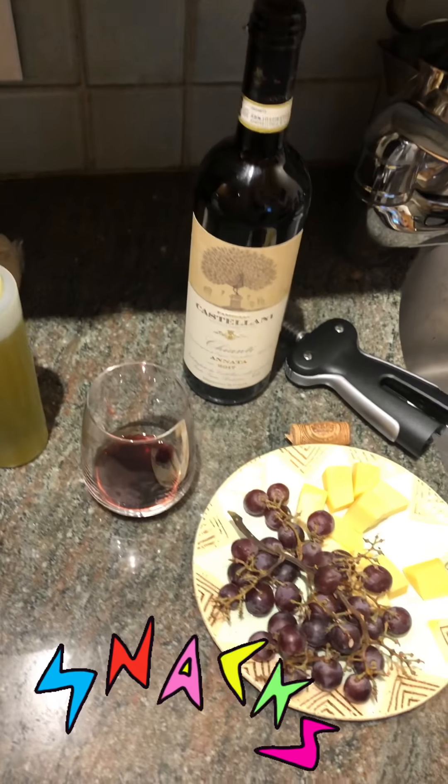First is step one: have some snacks ready. Snacks and wine — appies.